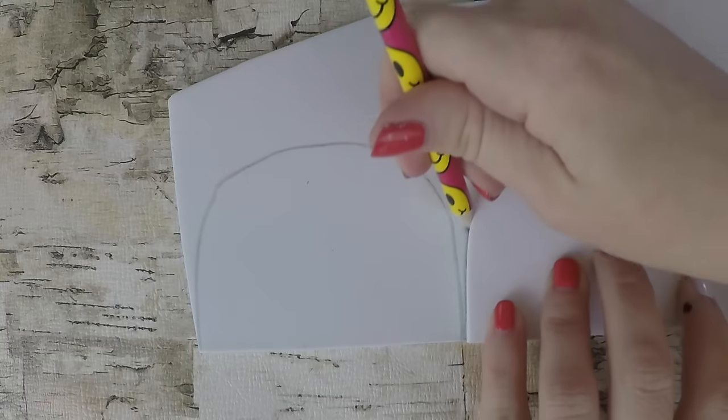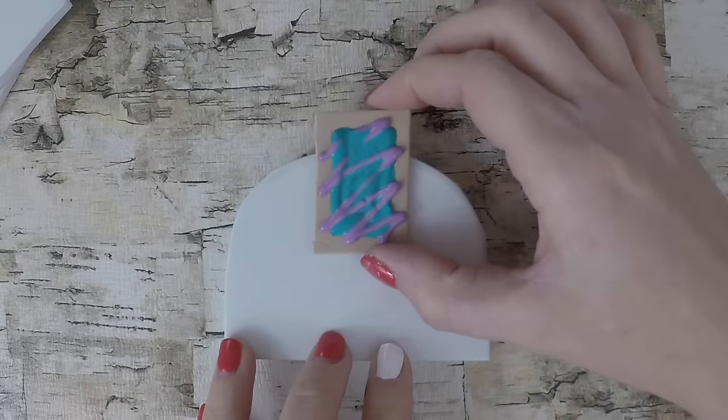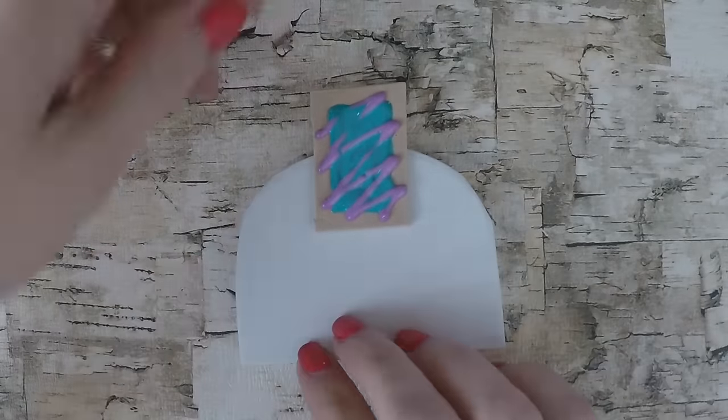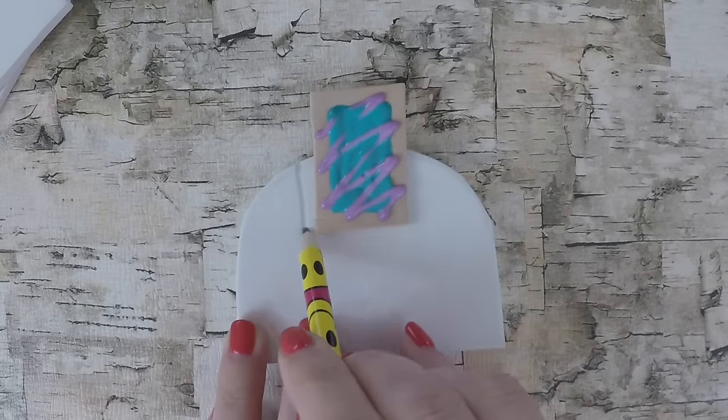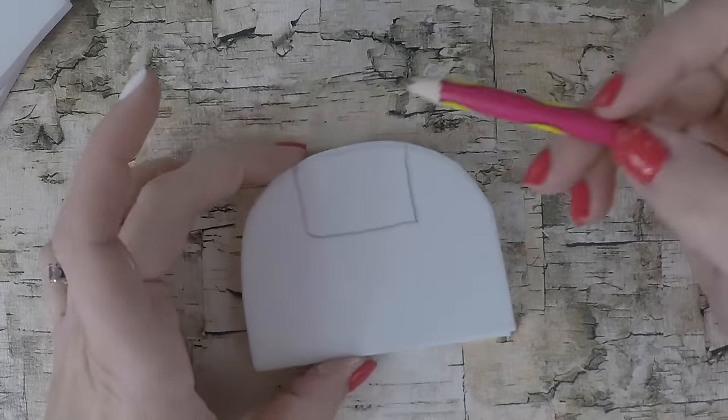I'm using a thick craft foam but you can also use foam board. Now take two of the cutouts and trace where you want the opening to be from the top. You can use a pop tart as your guide and make sure it's hanging out at least halfway so you can see it.